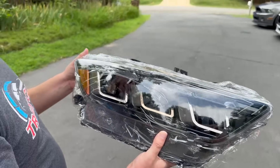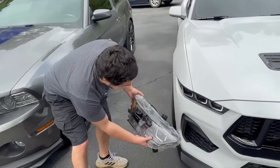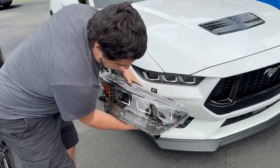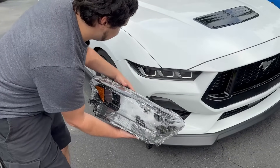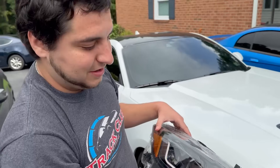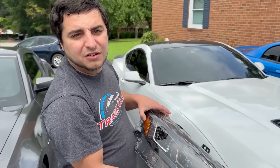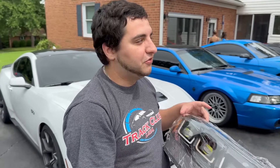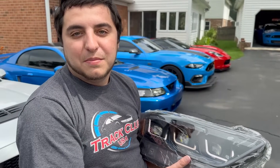They've got like the chrome U in there to match that S650 style. Let's walk over to Derrick's car and see the similarities between the stock S650 lights and these. They both share the same U-shape, they both have the turn signal up at the top, and they look almost identical. They even match the side — they just went with amber instead of black. These are SAE and DOT compliant and 174% brighter than your factory stock headlight.